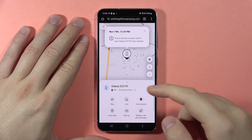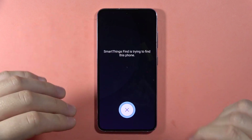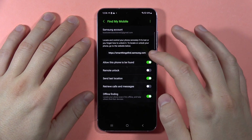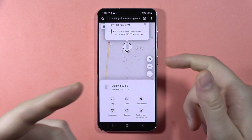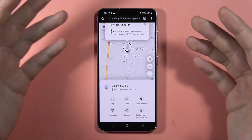You can also click on the Ring option and click Start, and the phone will make a sound. This is really useful when you've lost your phone in quiet places like your home, the library, or your classroom.